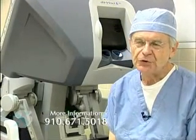Over the last two or three decades, there have been many advances in surgery and we've come to the point now rather than long incisions with prolonged recovery, we've advanced to minimally invasive surgery.